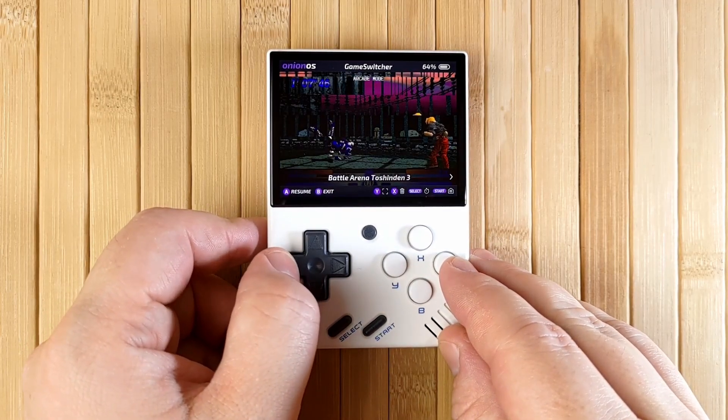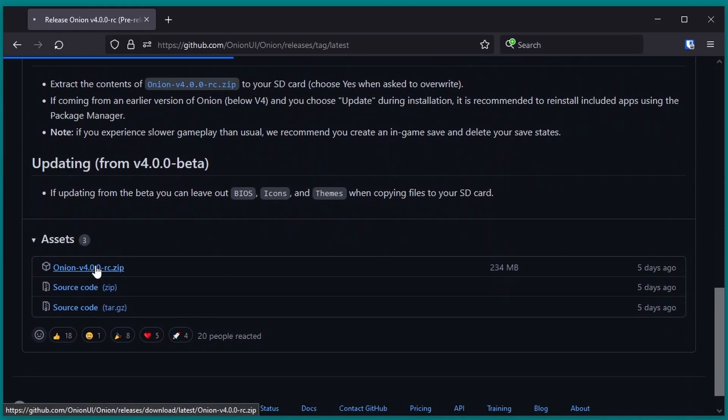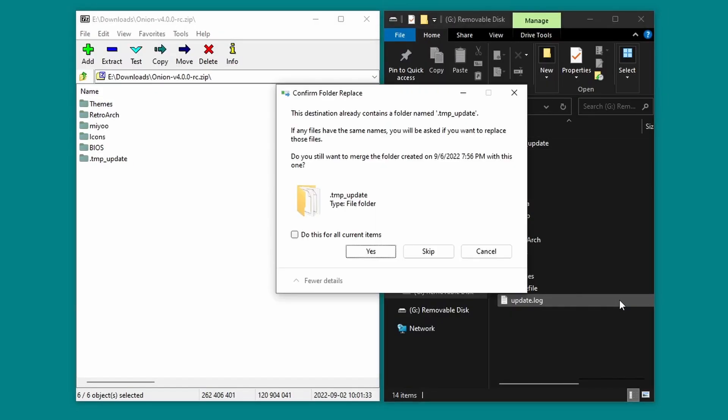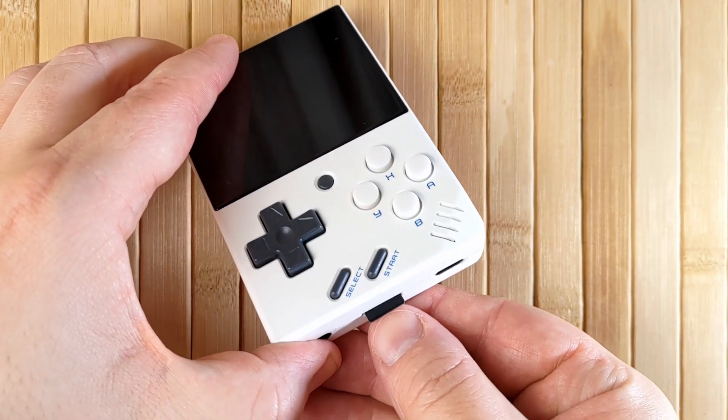Let's start by installing Onion OS. Browse to the release page linked in the description box below, and download the Onion V4 zip file. Extract the contents inside onto the root of your MiiU Mini SD card, combining any folders and overwriting any contents when prompted. Reinsert your SD card and power on your Mini.